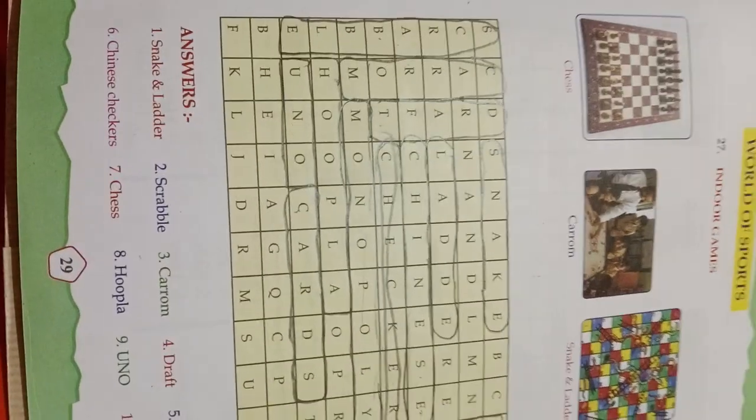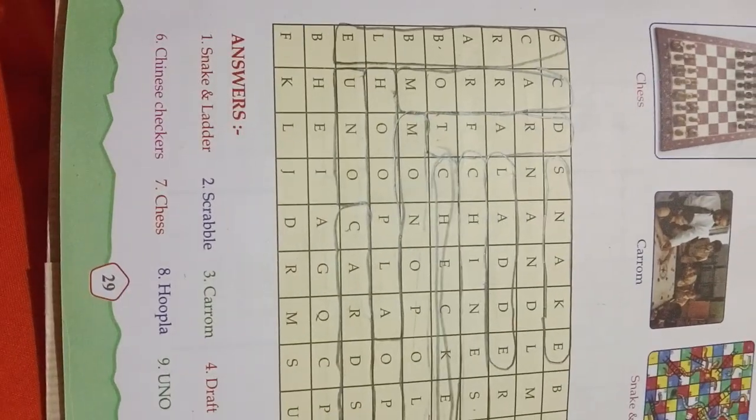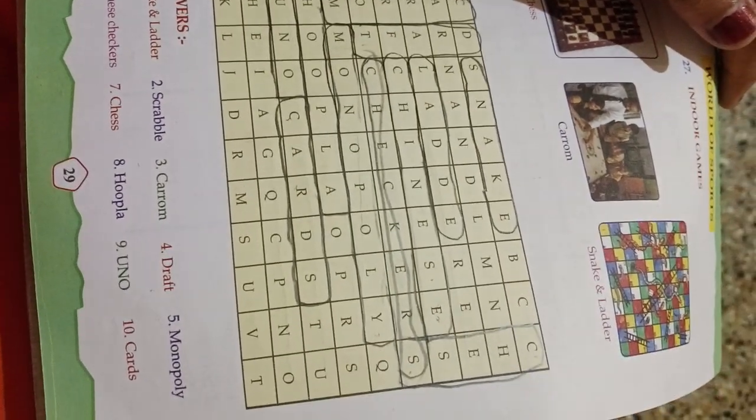Indoor games: snakes and ladders, scrabble, carom, draughts, monopoly, Chinese checkers, chess, hoopla, and Uno cards. These are all the indoor games.